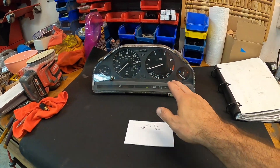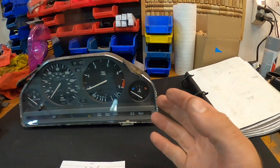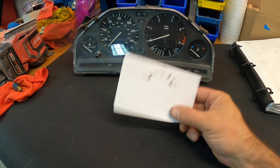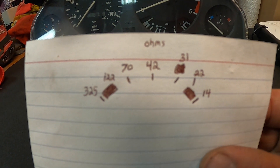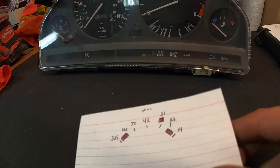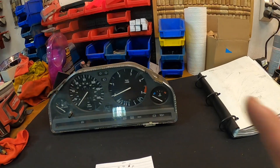We have a regular E30 instrument cluster with the temp gauge. This temp gauge works in concert with the single wire sensor that you can find on the M20. That housing — those numbers are basically resistance values. I got those resistance values, so it basically tells what the resistance is at each one of those hash marks. Let me show you how I did it.